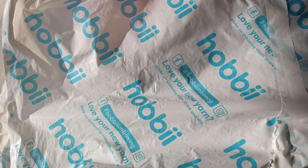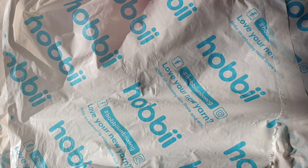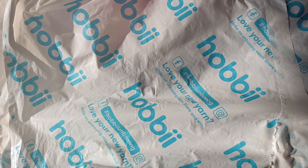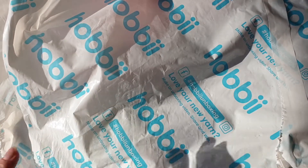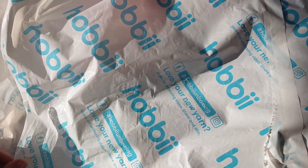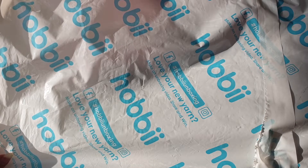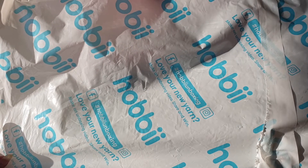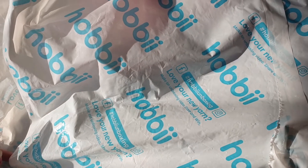Hello and welcome. I am the Scraptastic Crocheter and my name is Amanda. Welcome back to my channel if you've been here before, and if you have not, welcome. I do a lot of crochet stuff and I love yarn, and today I have bought some more yarn from Hobby. I want to share what I ordered and a little bit about the plans I have for the yarn. I hope that you enjoy this — let's go into the bag.